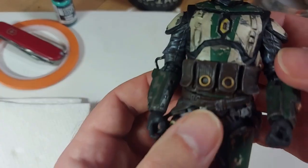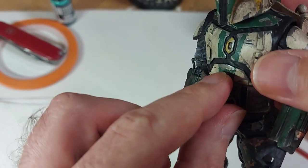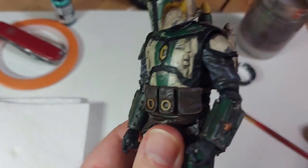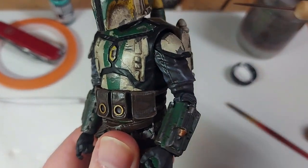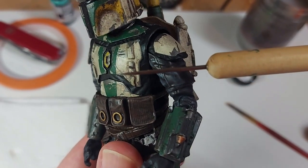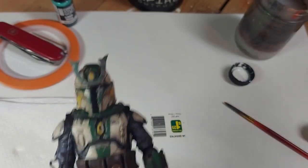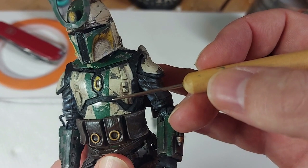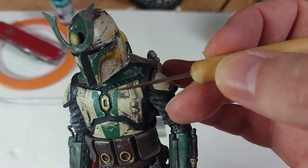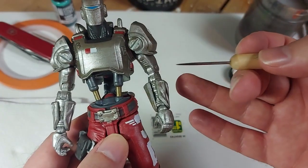I think you can see it better on this guy, where there are actual physical layers — you can actually see the difference between the silver, the whitish undercoat, and then dry brushing on the silver, or painting on these silver parts after you've done the full paint job.